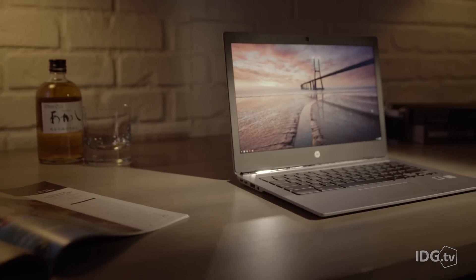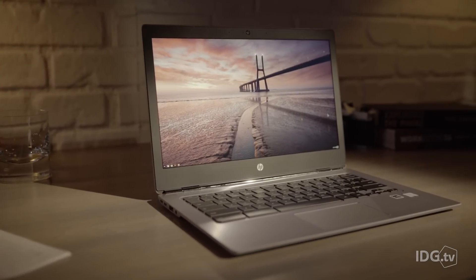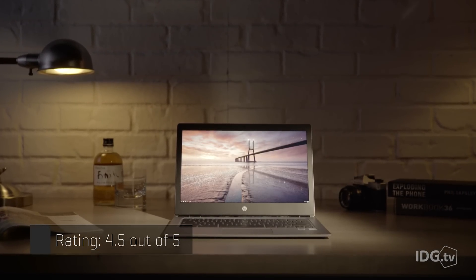HP's Chromebook 13 shows how far Chromebooks have come from their modest beginnings as low-cost browser machines. This is still a browser-based machine, but one that can do some serious work and look great at the same time.